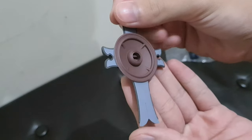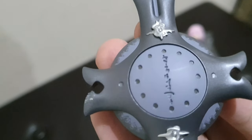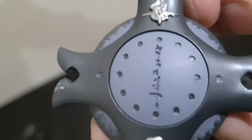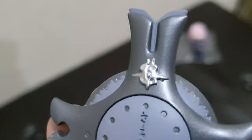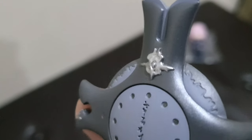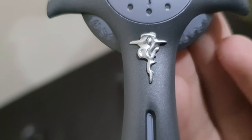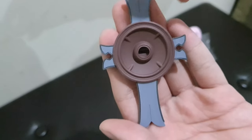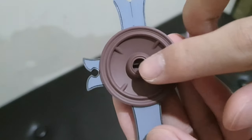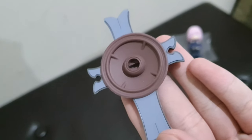The shield is quite big. On it there is writing that is supposed to have meaning in the anime. On the top there are some silver-colored details, and on the bottom there are dots and patterns on the sides. The back is basically plain, and the shield is supposed to attach to the hands.